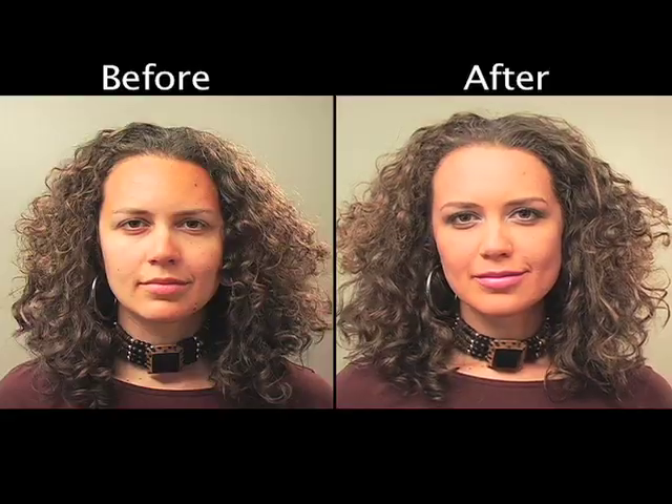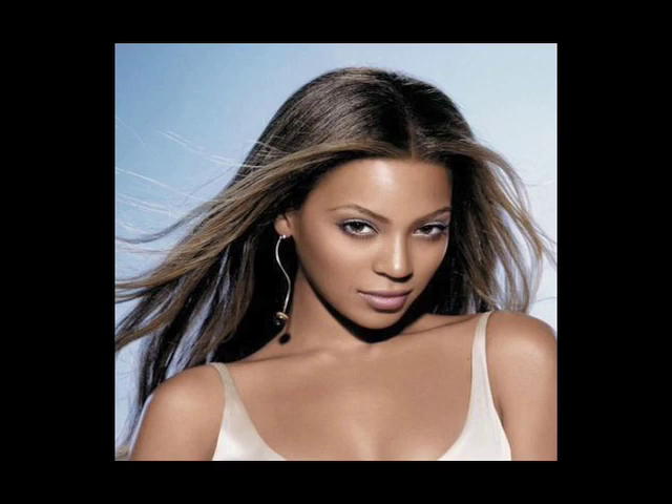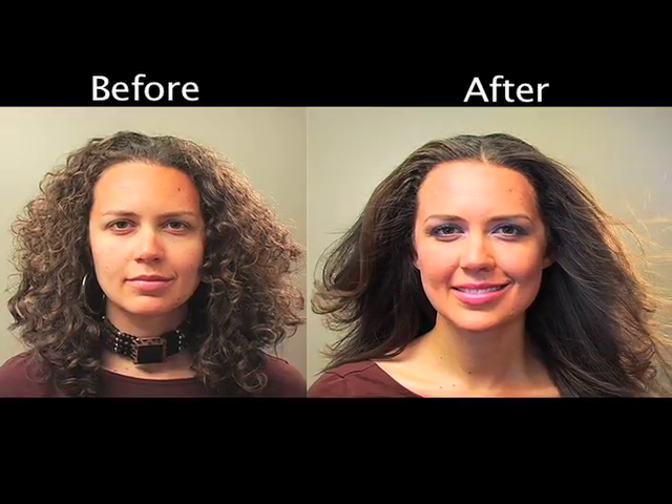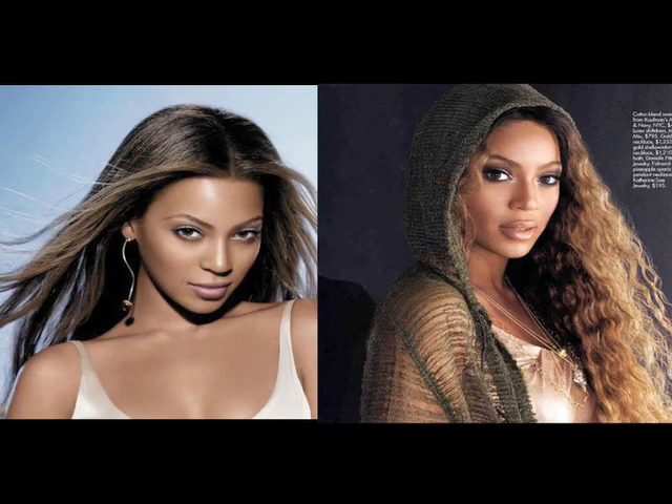We have done the Beyoncé makeup from the picture that I chose — I really chose the picture for the hair and then ended up loving the makeup because it's very subtle, very quick and easy. So we are going to straighten Marian's hair. I'm going to pop up a picture of Beyoncé's hair straightened — it's just a totally different look and I'm going to show you how to do it.